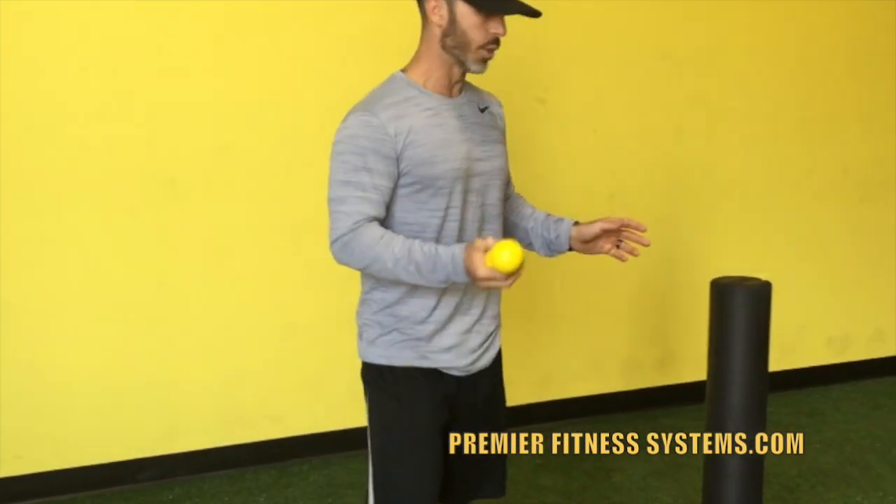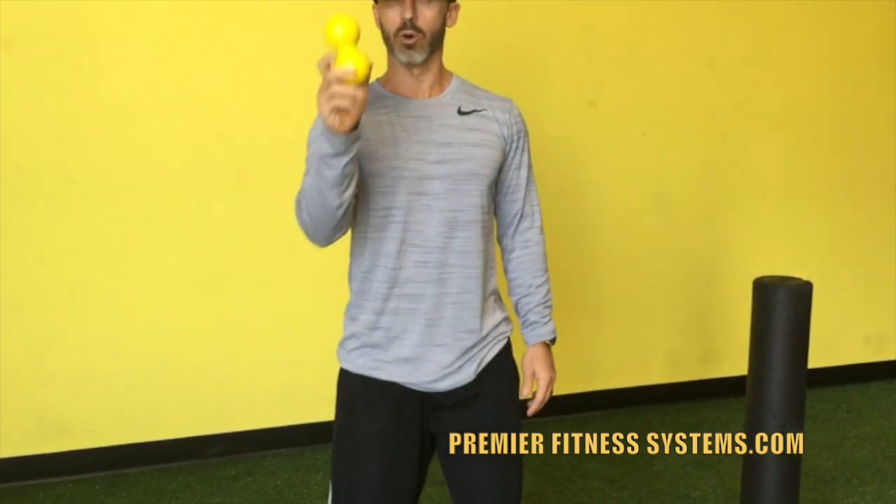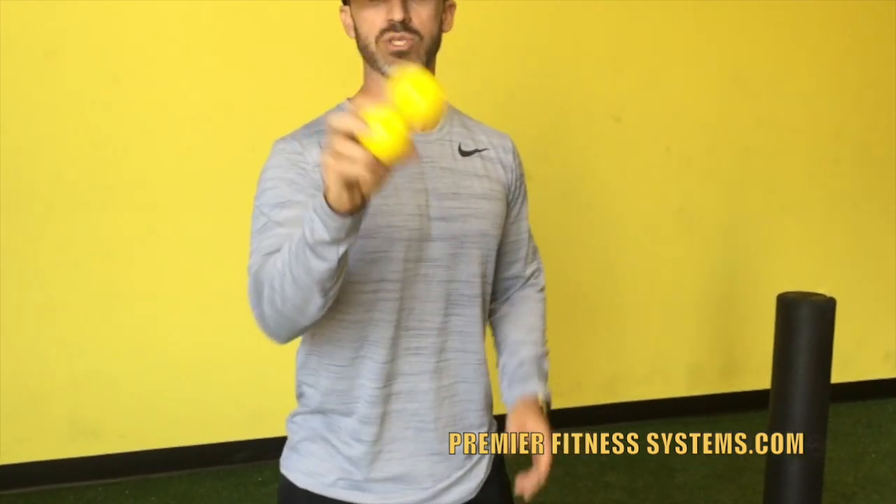I like to use both of these. You can also make one of these using two lacrosse balls taped together — the SKILS myofascial release tool or two lacrosse balls taped together works perfect. We also have a foam roller.